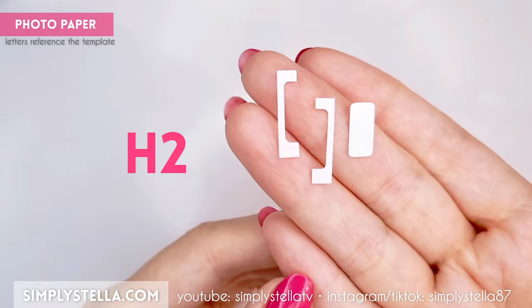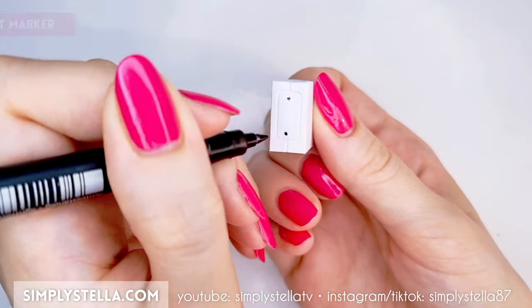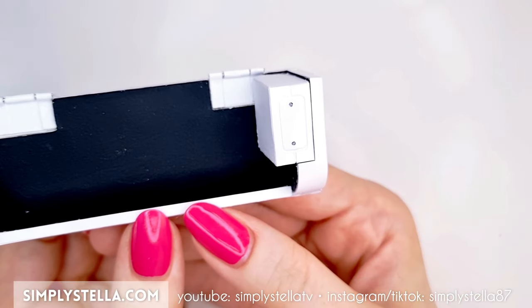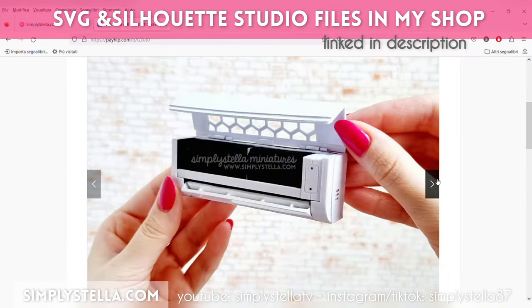Cover its front with this part. If you want, you can draw two little fake screws with a black marker and a silver pen. Glue the final piece into the structure. Just a reminder: if you have a Cricut or Silhouette cutting machine, you can use my digital templates, which you can find in my shop linked in the description box.